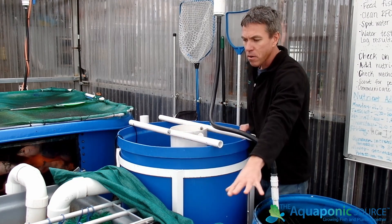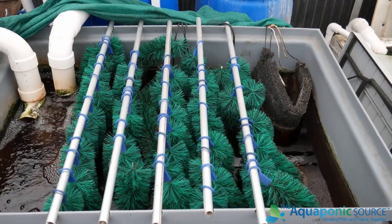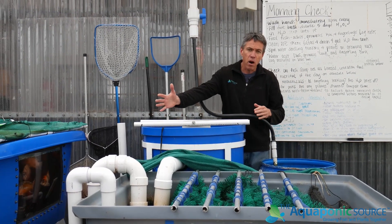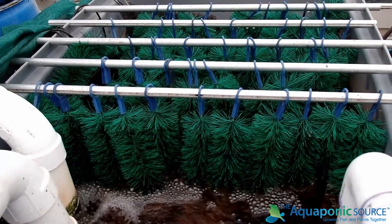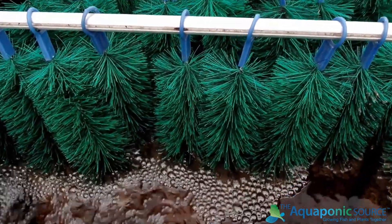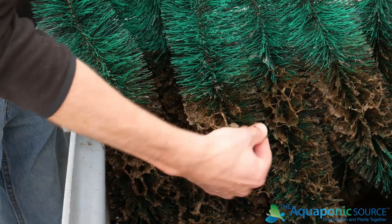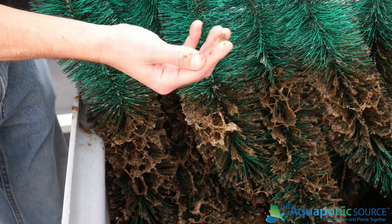The second stage is a brush filter. There are lots of different types of media you may choose to use; in this case we're using high-surface-area brush media that's very easy to remove and clean. Water flows across all those brushes, which capture the lighter-weight suspended solids — the ones that don't easily fall to the bottom of the water column. The brushes actually perform better the more they capture; they get kind of sticky, and that's when they're really doing their job. You will need to clean them, and we'll talk more about that in water quality and nitrification and denitrification.